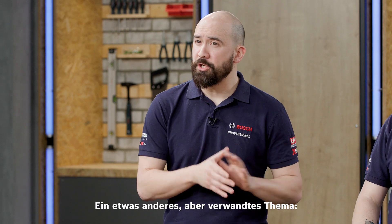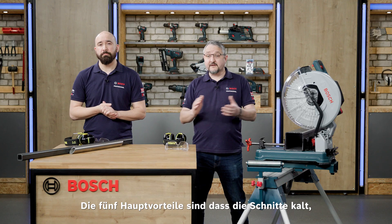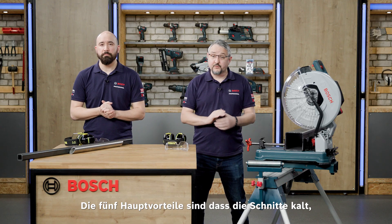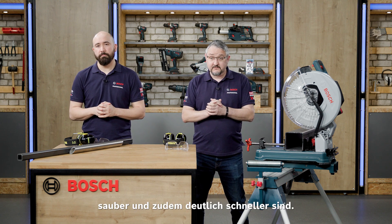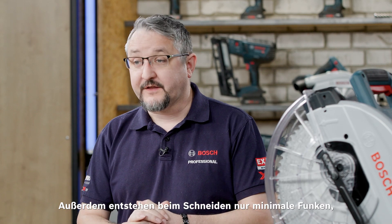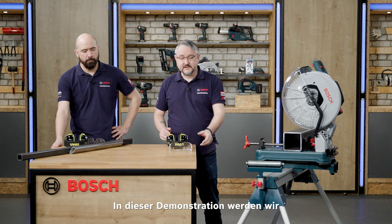On a related topic, when it comes to abrasive chop saws, this machine has a clear benefit over those. The five main advantages are: the cuts will be cold, they will be clean and much faster, you get a minimal amount of sparks, and there is a constant cutting capacity due to the fact this uses a blade rather than an abrasive wheel, so it won't be shrinking during use.